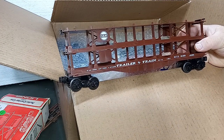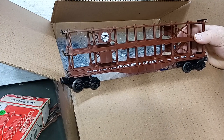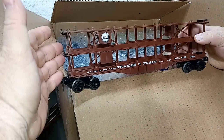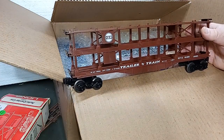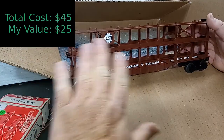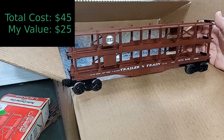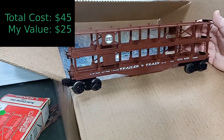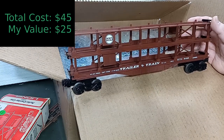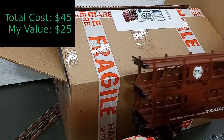I recently bought one in not as good condition — it was missing some parts. I paid $15 at a show for that last year. So in this condition, with all the parts and the box, I would have paid at least $25 for this. Plus, it fits into a genre I'm collecting — I've been collecting these tri-level auto racks. I have an old video on the MPC-era auto racks. For my $45 box, my first item, I'm already on my way.